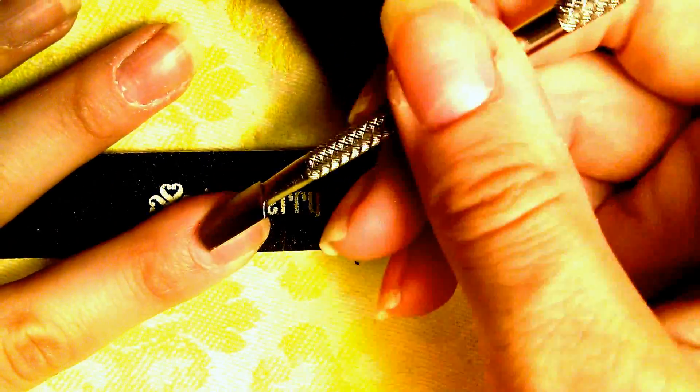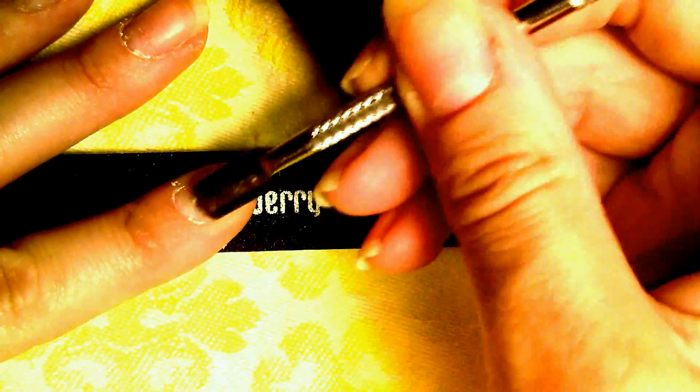You might have invisible cuticle there that you don't even realize, and that's what's preventing your jams from sticking well, or maybe causing them to buckle. If you don't have a cuticle pusher, you can literally just use your finger and scrape down and push them out.